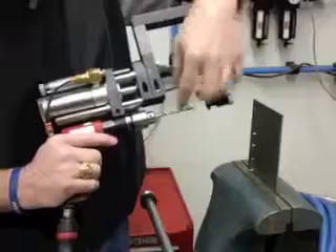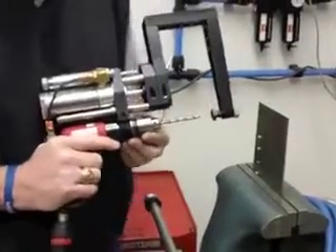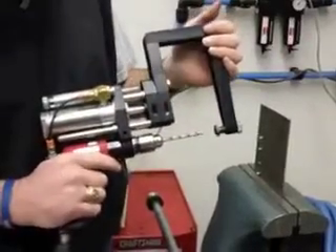We can adjust this C-frame in relation to the drill bit here. So if you're using a 6 inch aircraft extension drill, we can extend the C-frame out further.